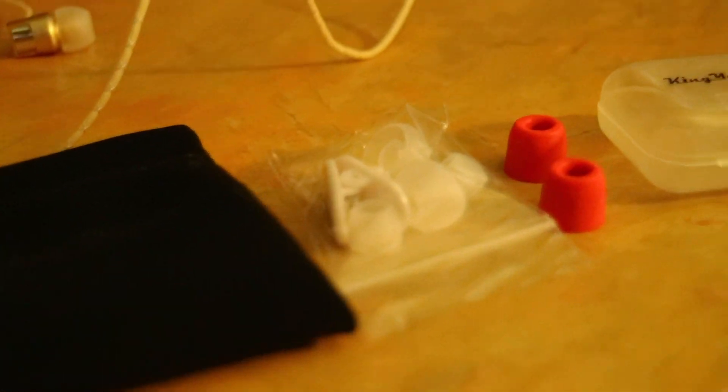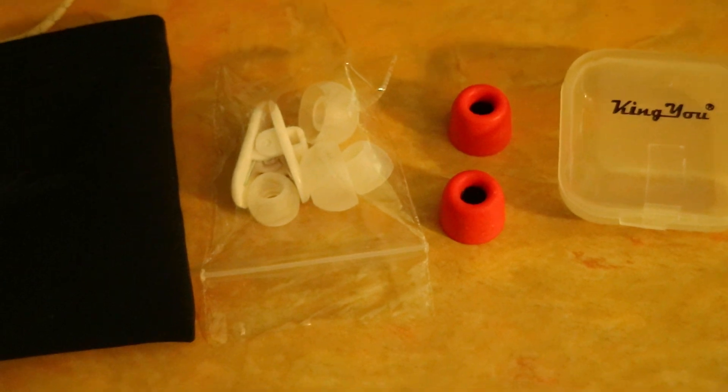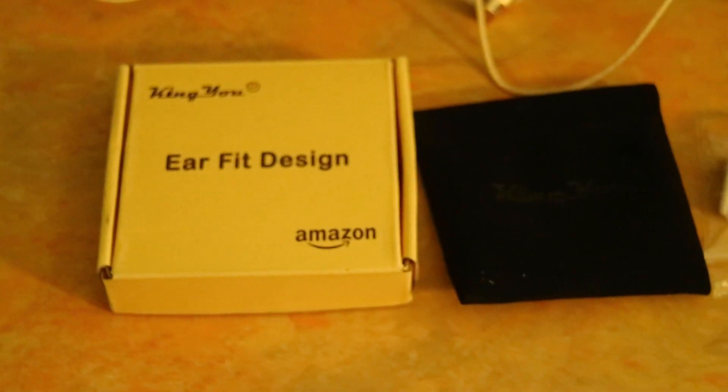The memory foam earbuds are really cool — they're squishy but go right back to the form they were made in. They are really comfortable. I was a little skeptical at first, but I was pretty shocked by how comfortable they actually are.